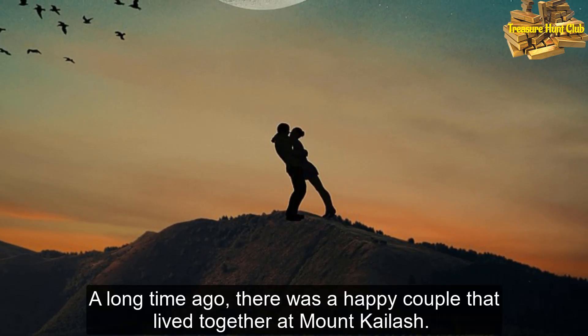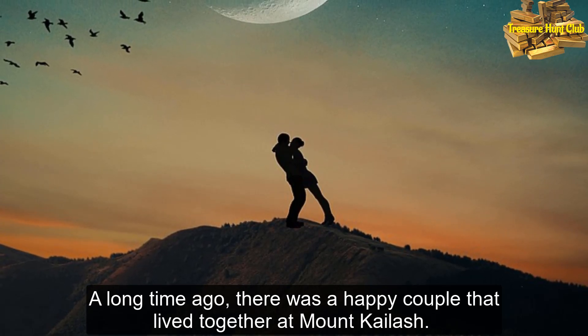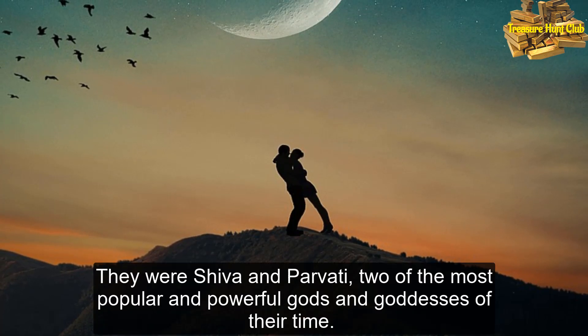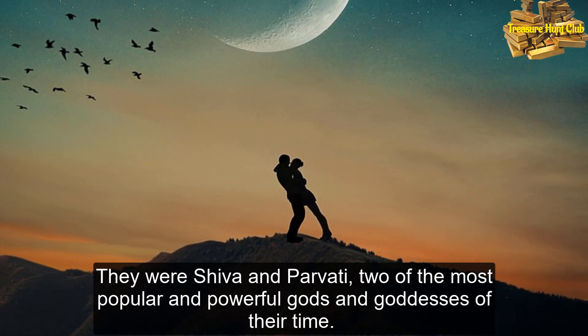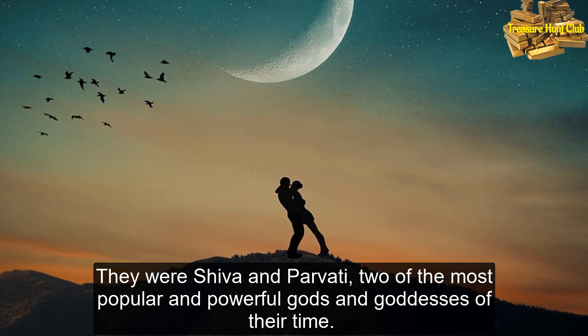A long time ago, there was a happy couple that lived together at Mount Kailash. They were Shiva and Parvati, two of the most popular and powerful gods and goddesses of their time.